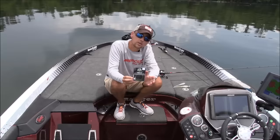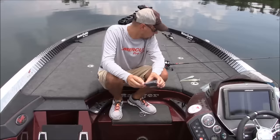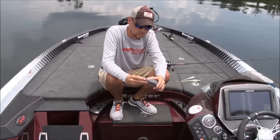It's called the Sniper Shad and we also have a head to throw it on called the Sniper Head. It's a bait that's been popular on the Tennessee River for some time now and we've put our tweaks on it, changed a few things, and made it how we like it.